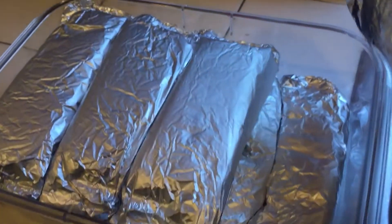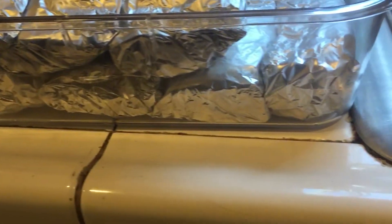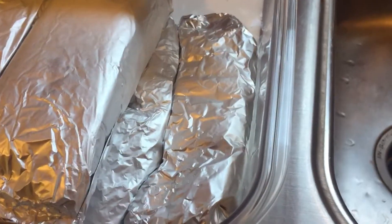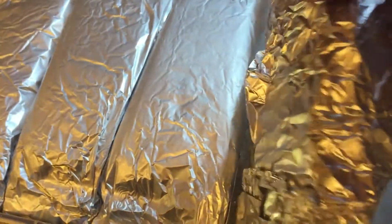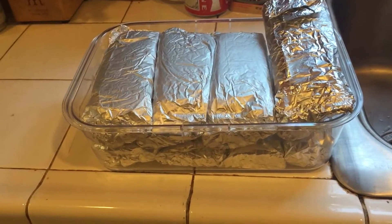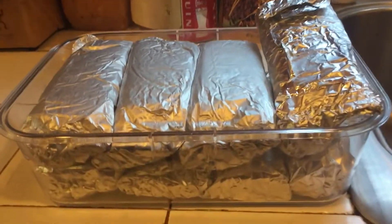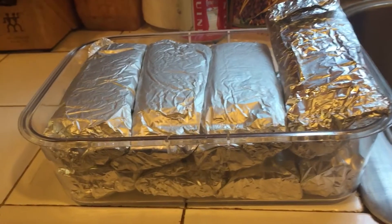Beef, bean, and cheese burritos. I had eight of them in there. I think Laura took one for work, so I have another one to replace it. I got eight beef, bean, and cheese burritos for work tomorrow and the rest of the week. I'll give a couple to my friends.